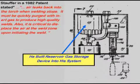Although excess gas flow rate at the start must be avoided, some extra gas is needed to purge the weld area. Stauffer in a 1982 patent defined the need to purge the torch nozzle and weld start area of air. He added a gas storage device to his apparatus to provide that extra start gas. We'll discuss shortly why some devices cause a lack of sufficient start gas.